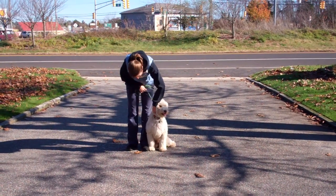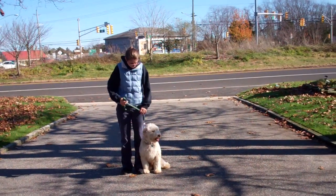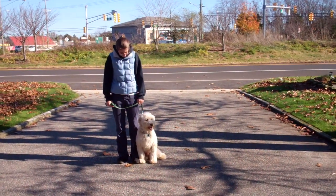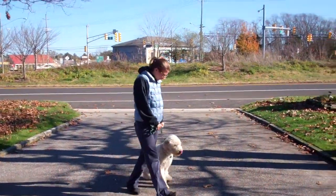You'll notice that Quincy is sitting very nicely on Chrissy's left, which is where all of our obedience training is done. The first command we'll demonstrate for you today is heeling. Heeling is proper walking on a leash and the command is 'Quincy, heel.'